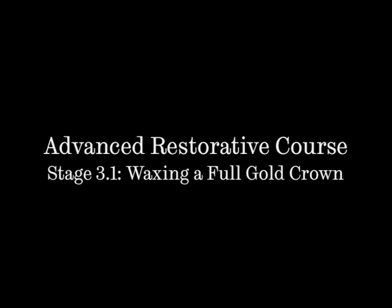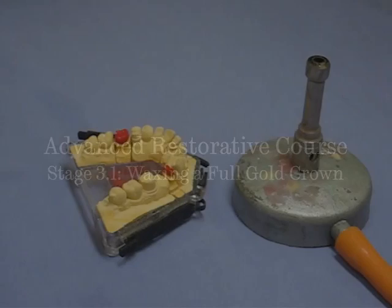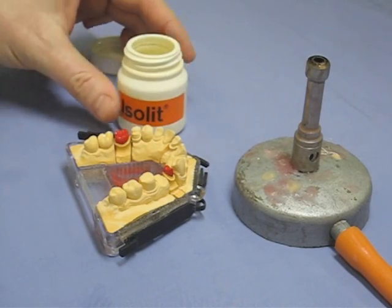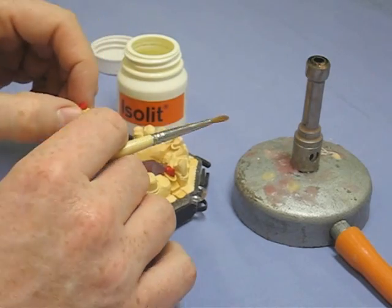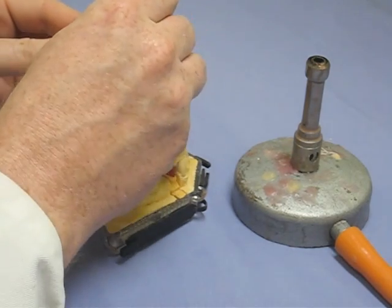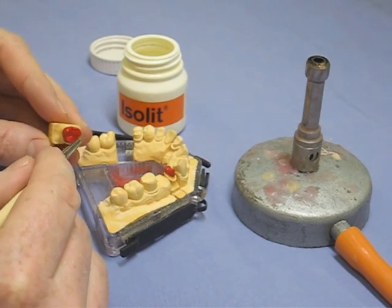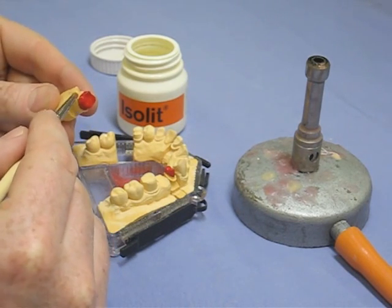This is stage 3.1: waxing a full gold crown. We're going to wax up the gold crown, and we don't want it sticking to the die. So the first thing we do is use some separating solution — this is 'Isolate', that's just the trade name — and it gets painted all over the die and well over the margins.